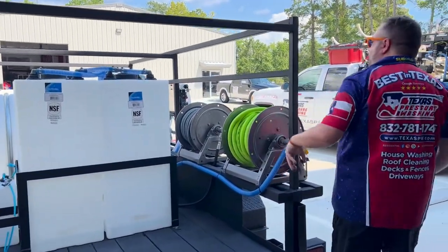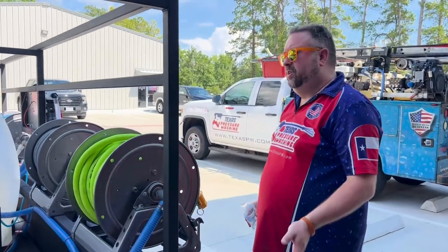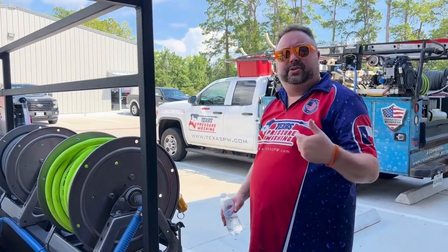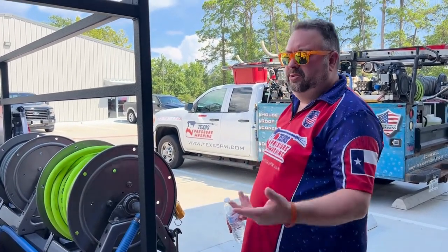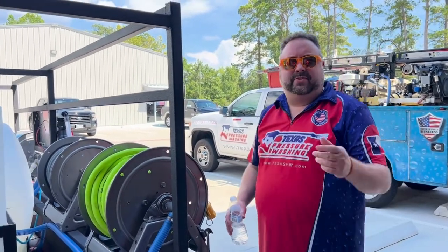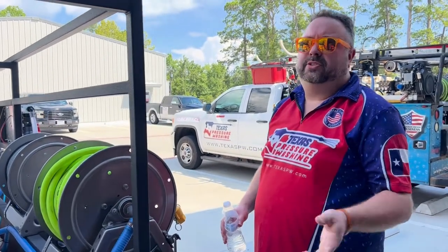Just for an example, a unit like this runs about $24,000. If you wanted to upgrade to electric reels, that would be $1,500, which includes the battery and the wiring. And if you wanted a Honda unit on it — if it's available — that is another $1,350.